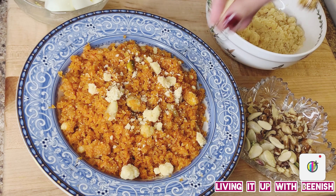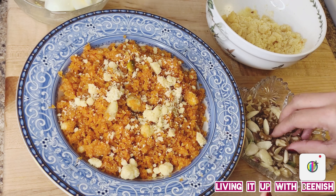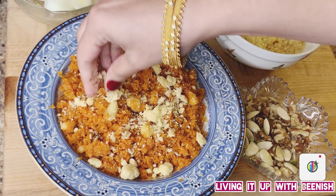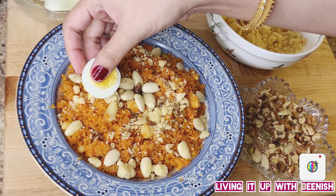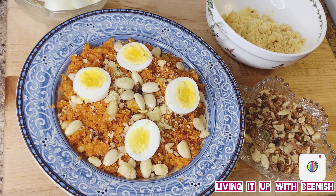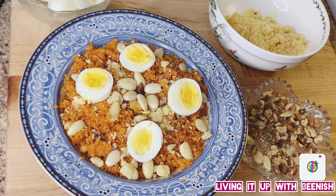Now I will garnish it. Just add a little bit of the nuts on top — I had also mixed some inside. Now I will decorate it nicely. If you like this recipe, please like and subscribe to Living It Up With Veenish. Until then, take care of yourself and others. Allah Hafiz.